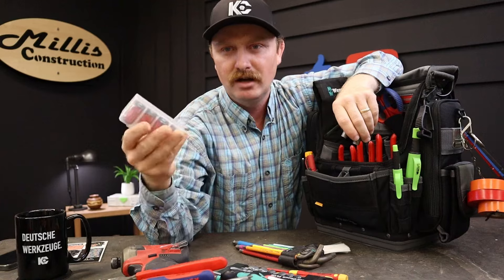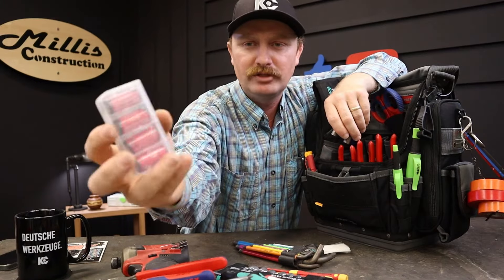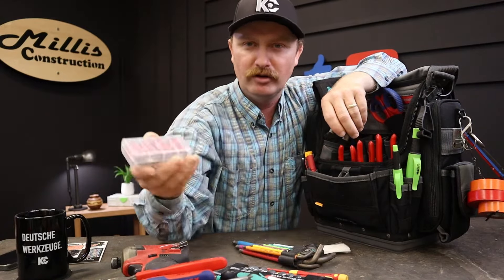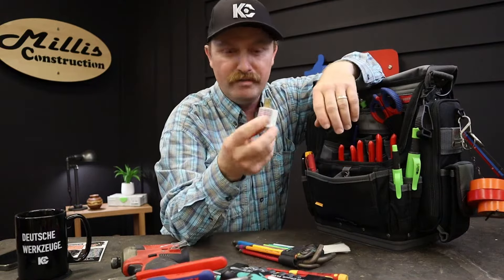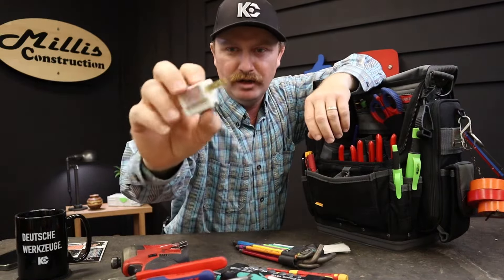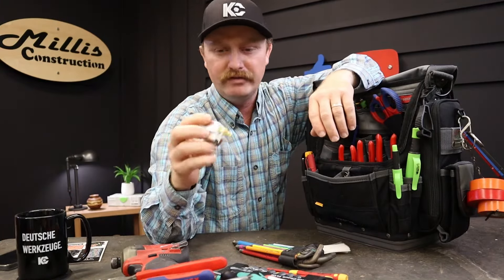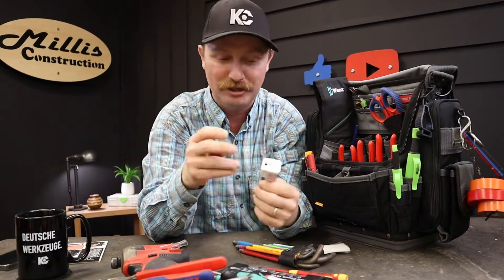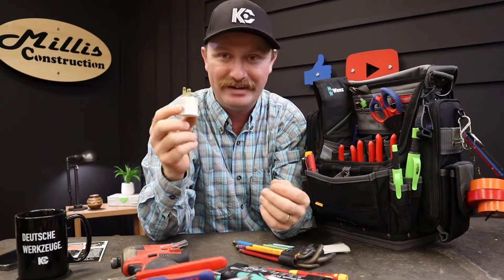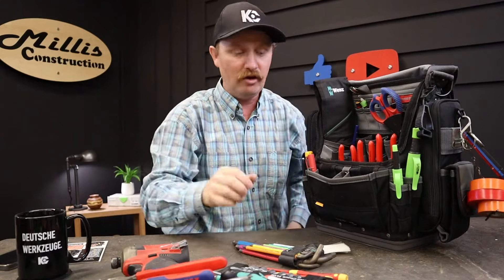In that same pouch I have a little battery holder from Amazon — cheap brand — for my 123A headlamp batteries. And right here in the middle I keep a two-prong to grounded plug adapter, about a dollar at the dollar store. It's great if you're working in an older home without grounded outlets and you need to charge batteries or your phone.